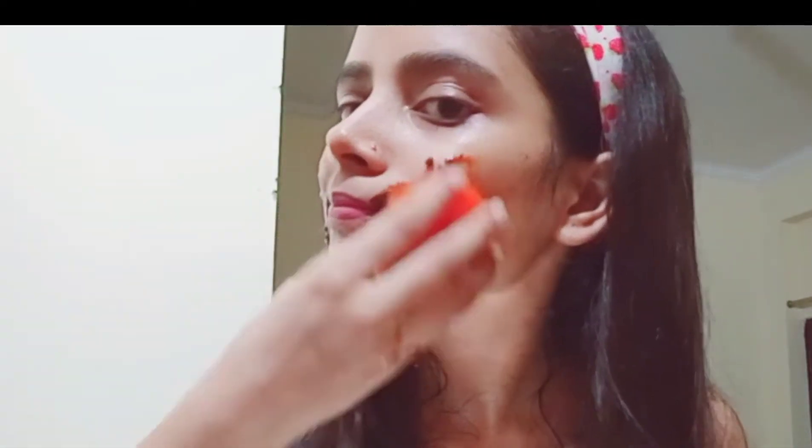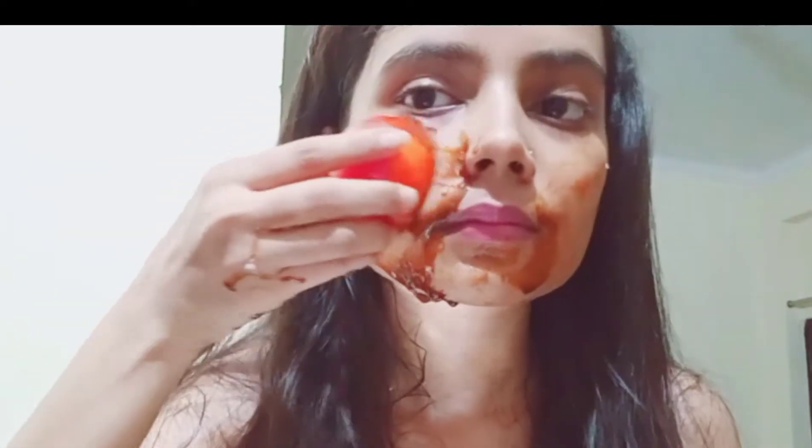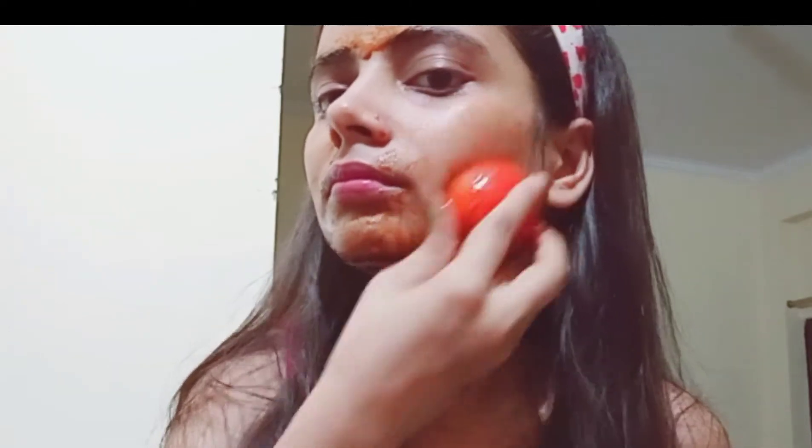Now scrub your face in circular motion. As we all know, sugar and coffee have a lot of natural ingredients for scrubbing, which helps our face properly. And we can use these oil-reducing ingredients to reduce excess oil on our face.